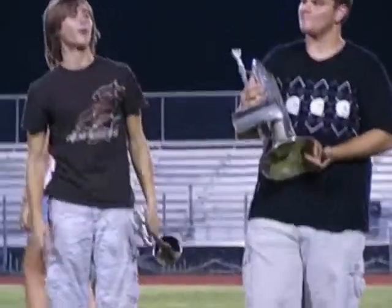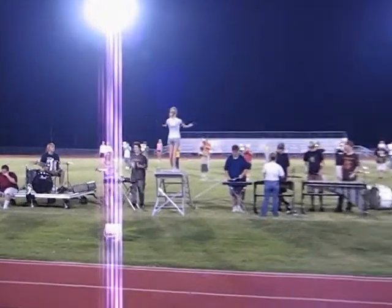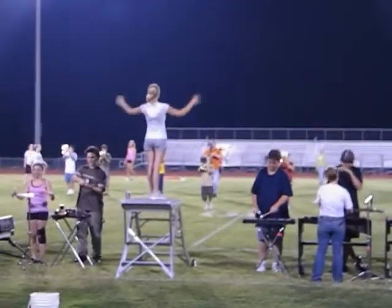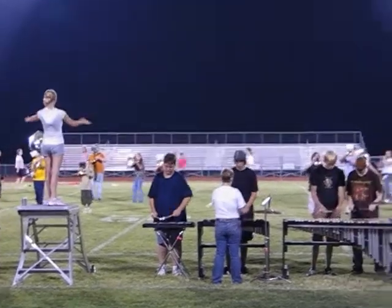Now let's just kind of check this position. One, two, three, one. And do-da-da, da-da, da-da. Six, seven, eight, stop.